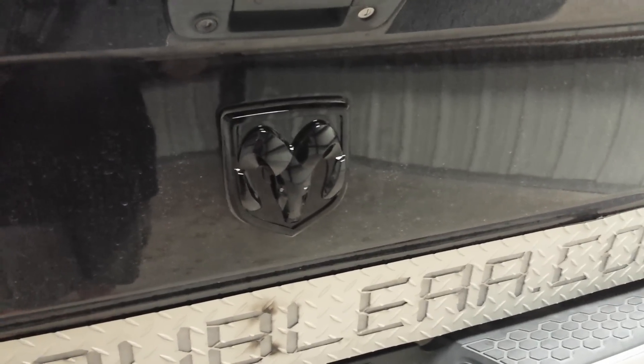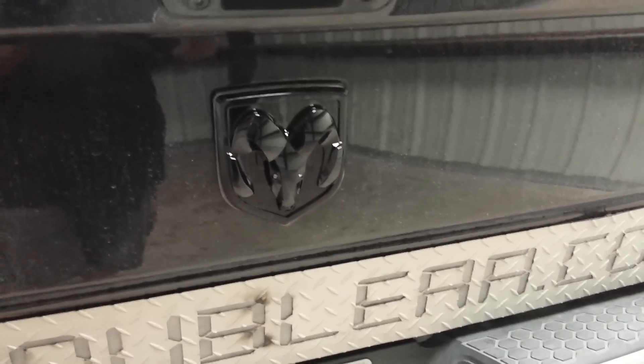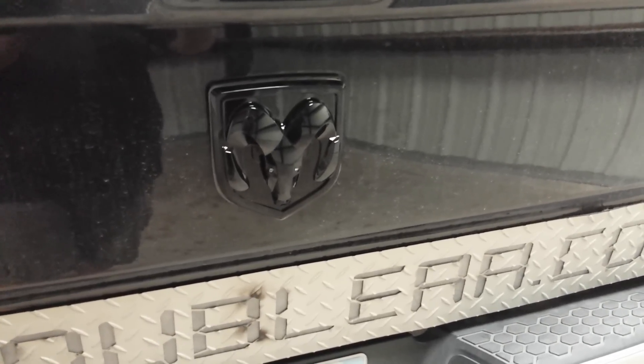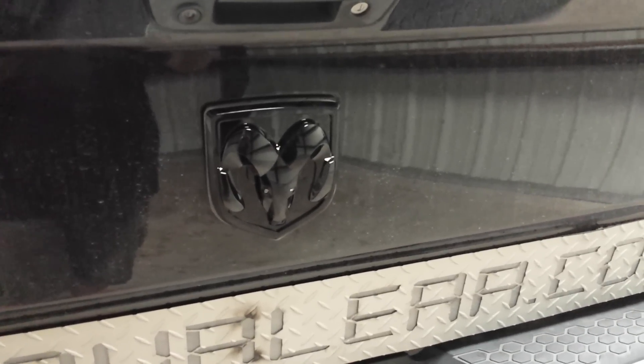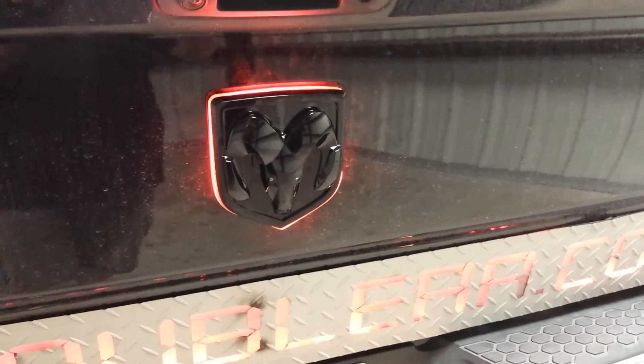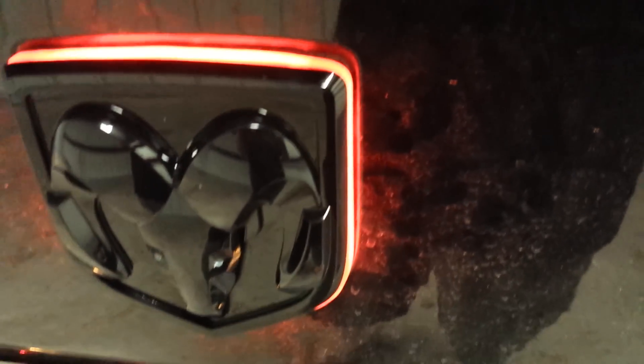This is our Dodge Ram logo with illumination and brake eyes. Go ahead and turn the lights on. Turn the rotary dial all the way to the right. You can see that we have the illumination from the emblem, and this is the black emblem.